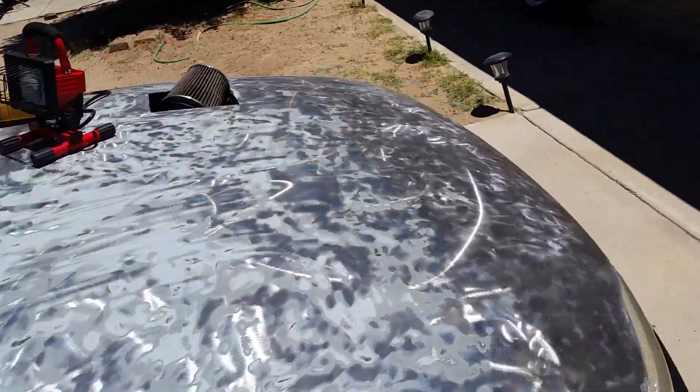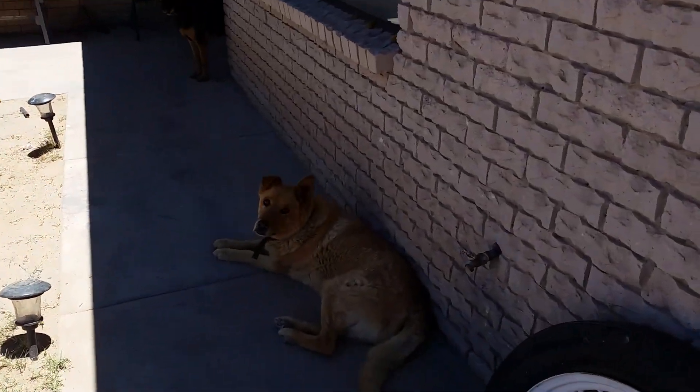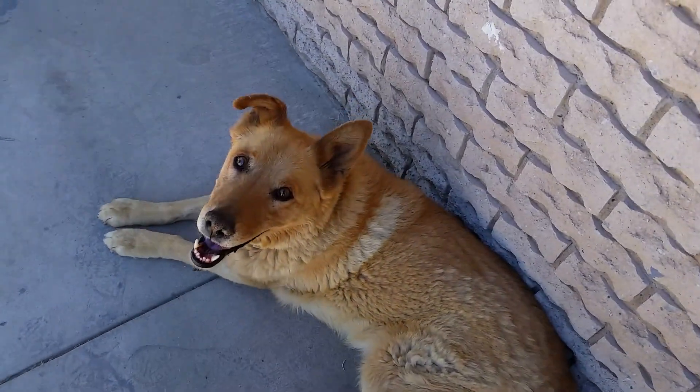We need to finish up these porches — there's a little bit of surface rust. Alright, I will catch you dogs later.